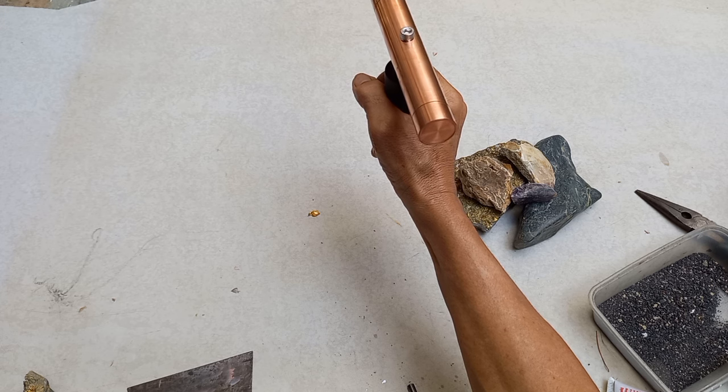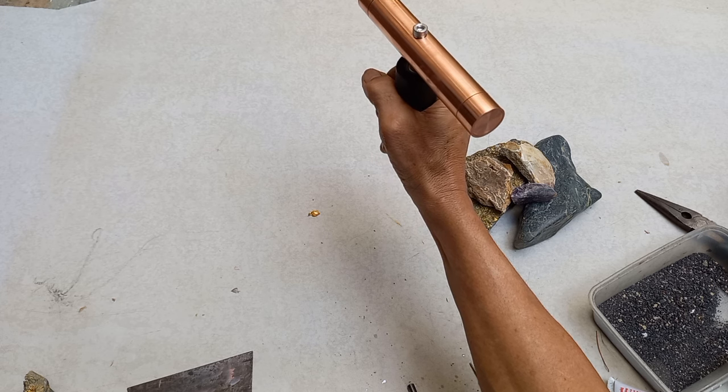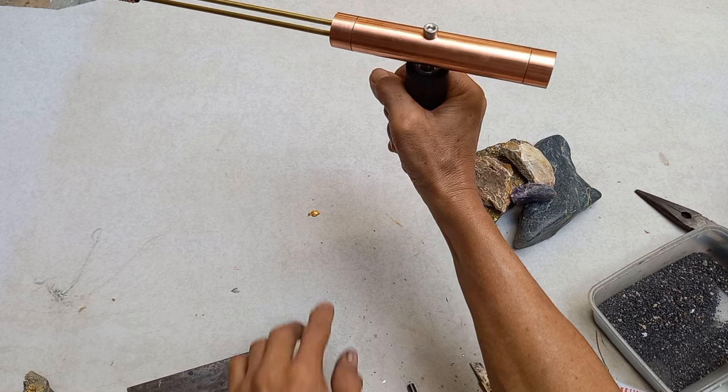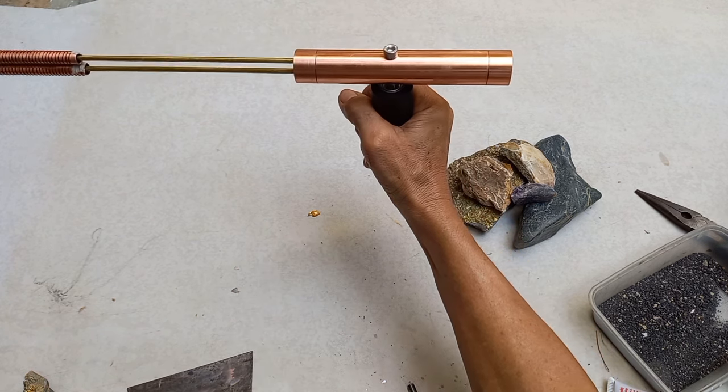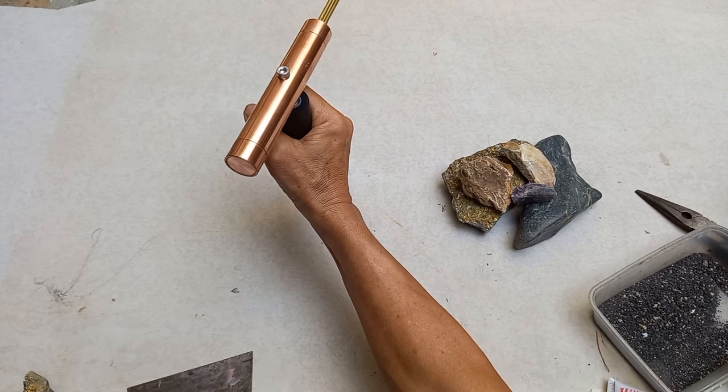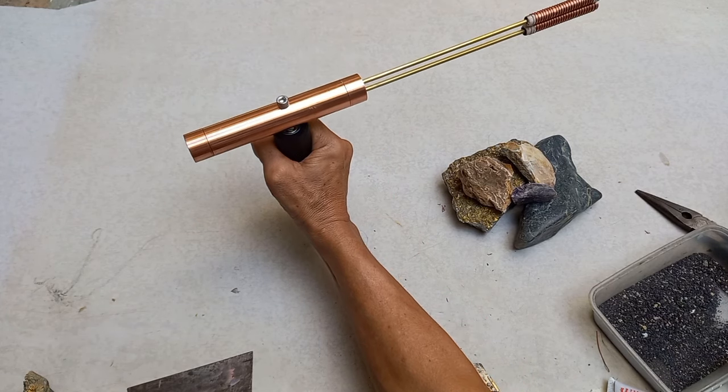Hindi pa tapos — hindi pa nalagyan ito ng wire na pangkalabit sa kanya. Dito siya talaga — pag matapatan mo siya, ikot siya. Dadaan siya — ikot mga katis.